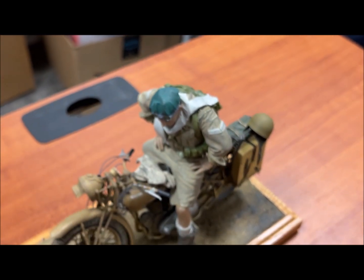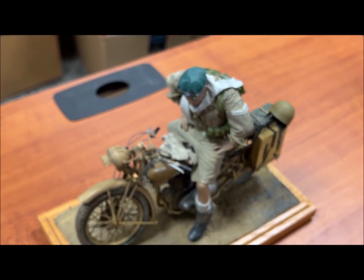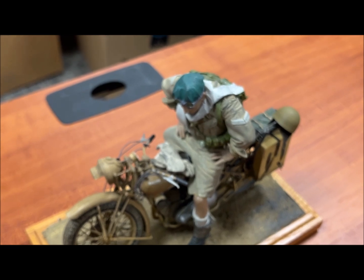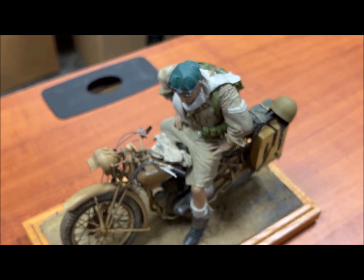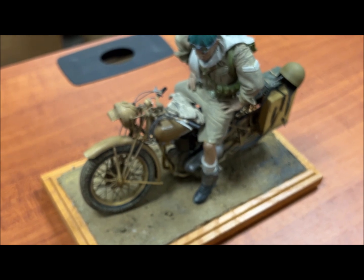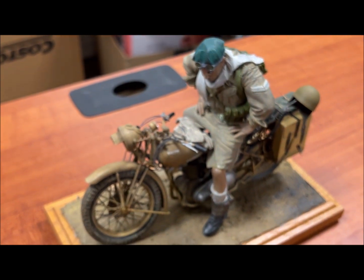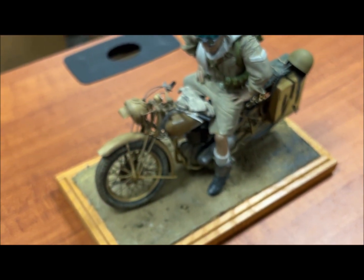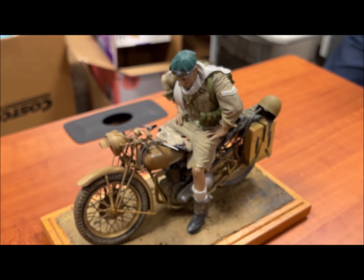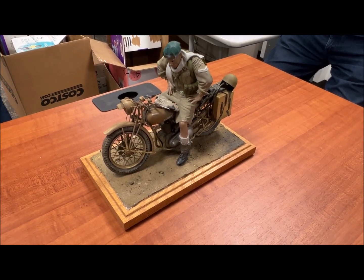The guy sculpting the figures is from Pennsylvania. He did this one first, and depending on how well it does on the market, his next one is going to be the American rider for the Harley, which is another bike ESCI did — very nice kit, though it had some fit issues. Then his third set is a pair of riders for the BMW or the Zundapp in Africa Corps uniforms. All of them are going to be priced as low as $24.95 for the figure.